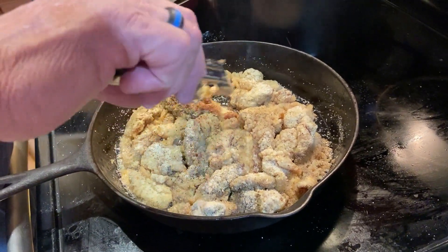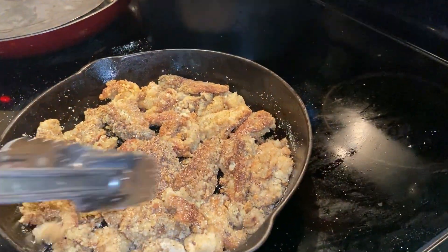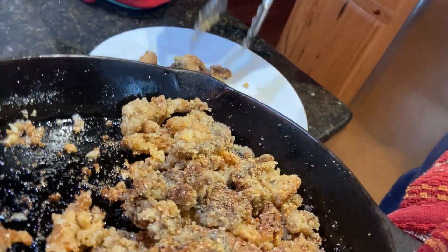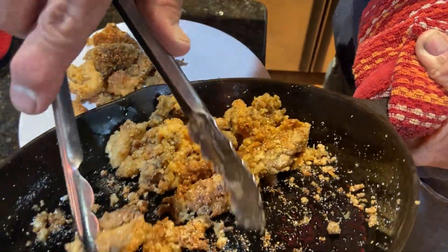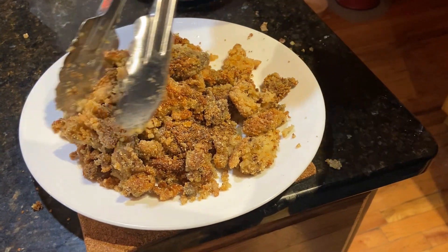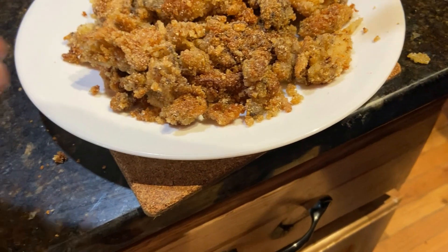See how golden brown they are — look how golden brown! That's a good crisp. The dryland fish are ready, they're done — that good crispy golden brown. They're crispity crunchity. Let me get them out. If you can fry fish, you can fry dryland fish.